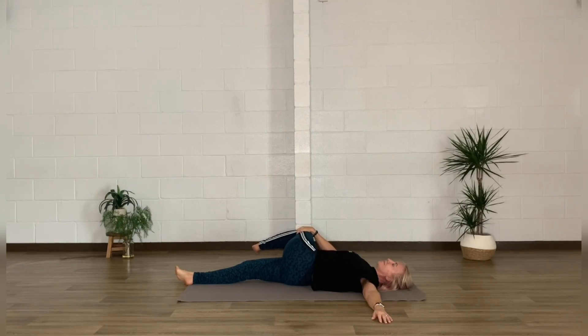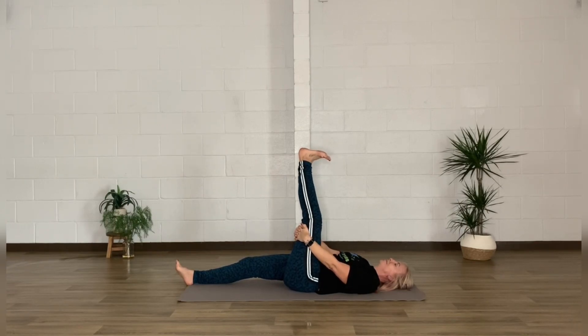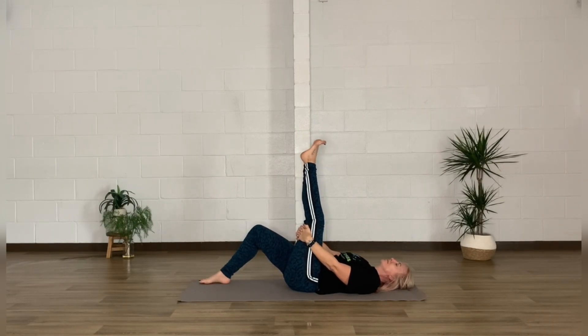Whichever leg you're doing, that same arm will be stretched out to the side, using the opposite hand to draw the leg across the body. You can leave the weight of that hand there if you wish, or pop the other arm out to the side as well — just breathing into this stretch. Allow the body to rock gently back to center and move through the extension of the other leg, flexing the foot a little bit and drawing up your other knee if you need to.